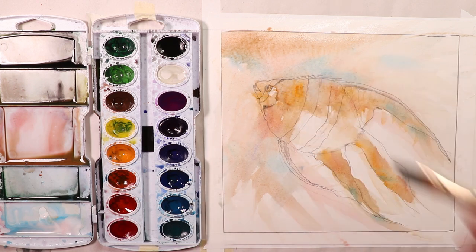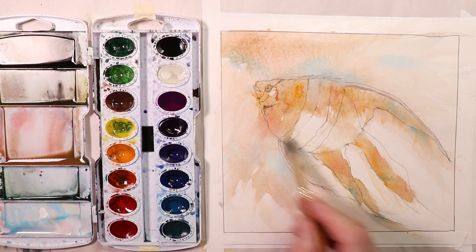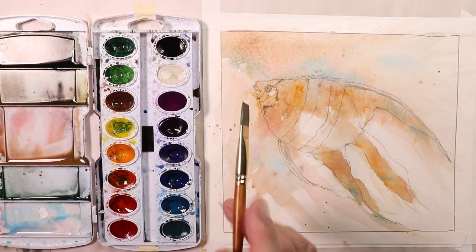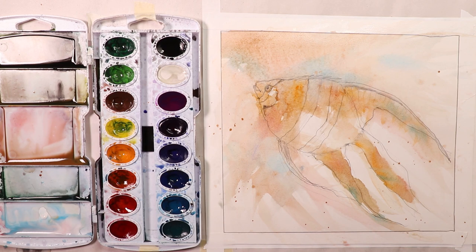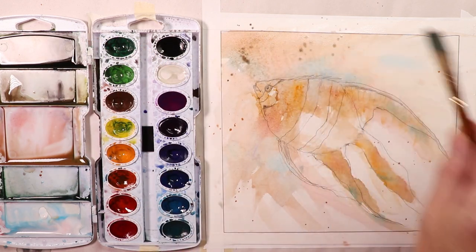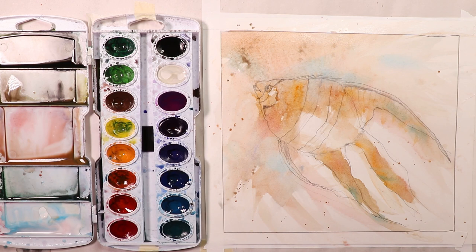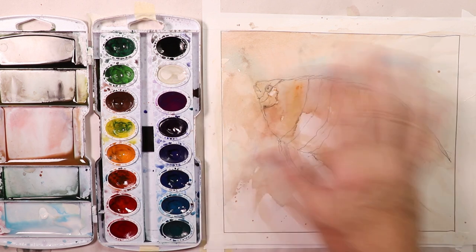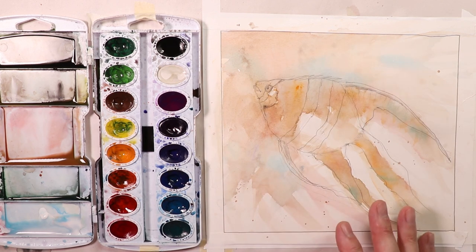Let that dry 100 percent. Then we'll come back and we'll do our darks, and then this will be actually done. This is actually a very quick painting that you can do within an hour. And then you can even do a little bit of splashing — so that could be from water, a little bit of splashing of water, a couple spots of water. Adds a little bit of interest to the painting. Put a couple speckles up there. And that is really about it. Let that dry 100 percent and then we'll come back and finish up.